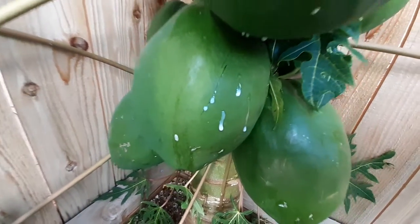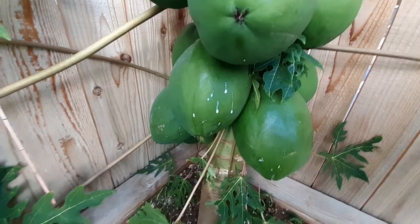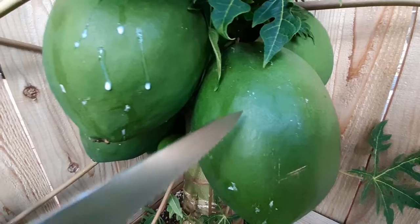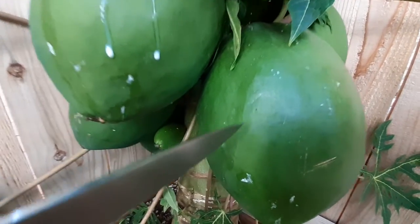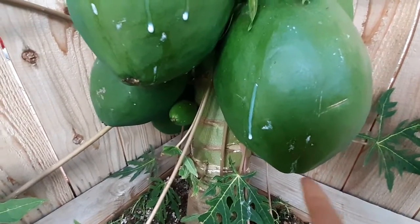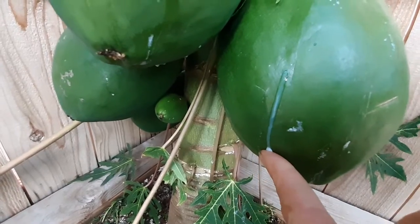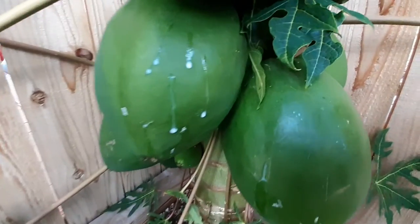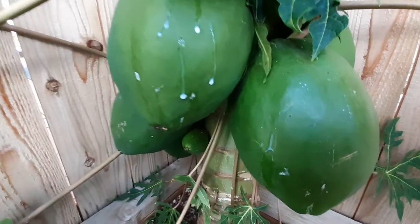Welcome back to Growing Organic. I've got an interesting video for you. There is this white latex kind of substance oozing out of these plants and barely these papaya fruits. I barely touch it and watch what happens. This is very odd. I did some research on this and it turns out what this stuff is is a white latex type substance that oozes out if you just barely touch these fruits.